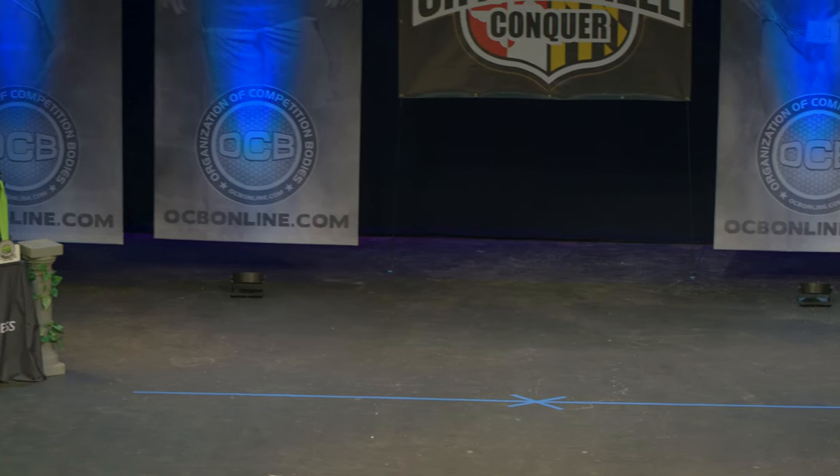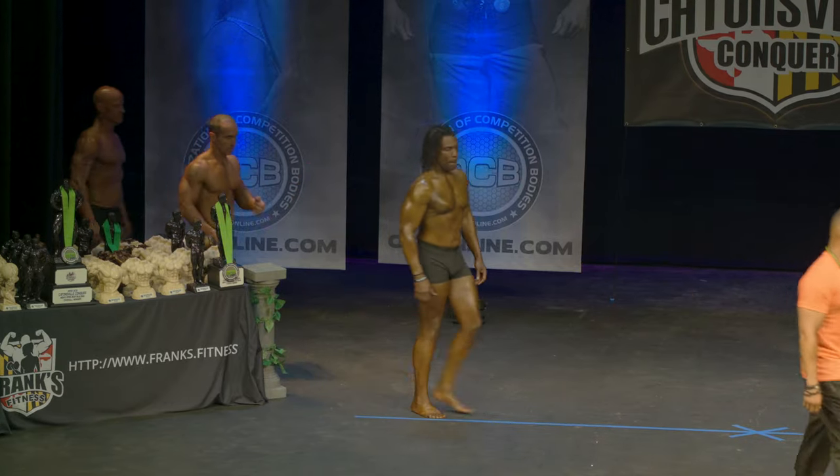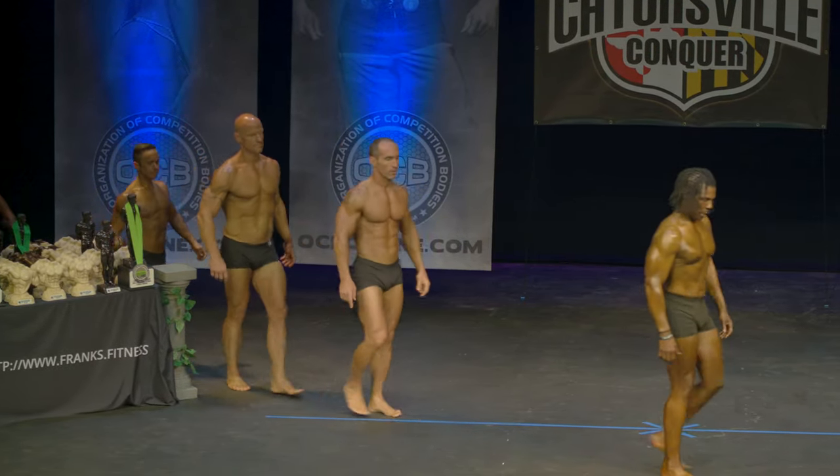All right, next up we have our men's classic physique 40 plus division. Welcome to stage athletes number six, eight, eleven, fourteen, and twenty-one.